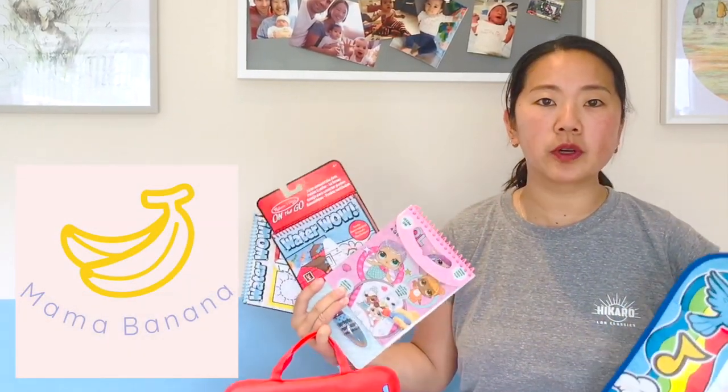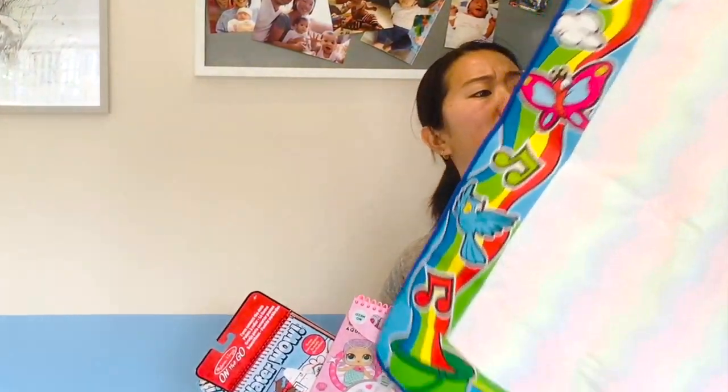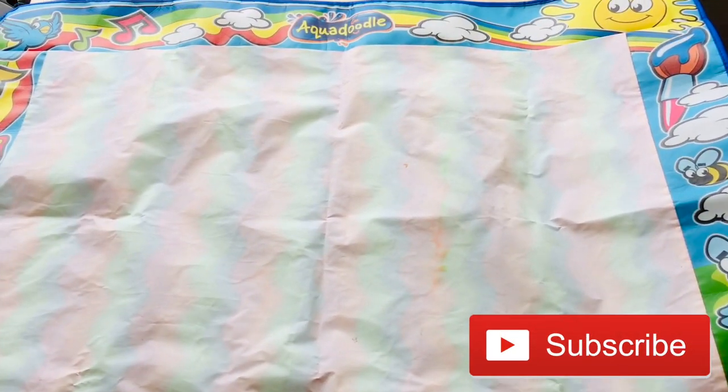Keep watching for a review on some of the best and worst aqua doodle art creative drawing pad packs and mats. I'm also going to share some tips with you, so let's get straight into today's video.